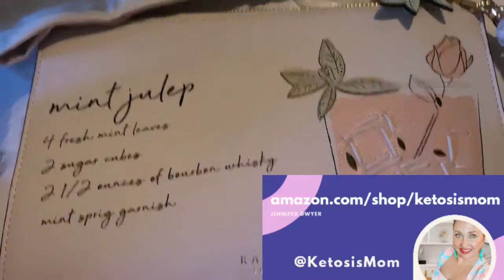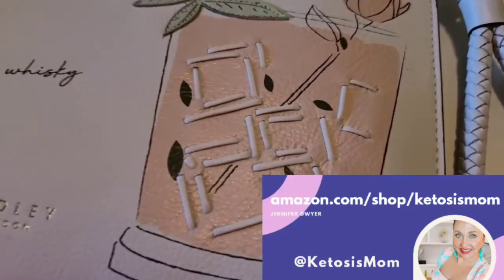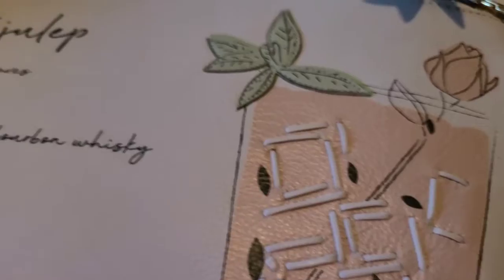If you like quick reviews like this, head over to Amazon.com forward slash shop forward slash ketosis mom. Bye, y'all.